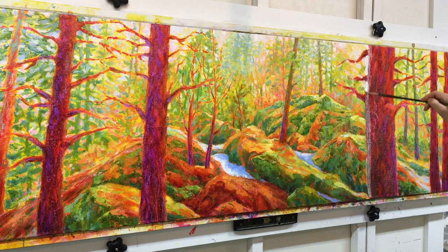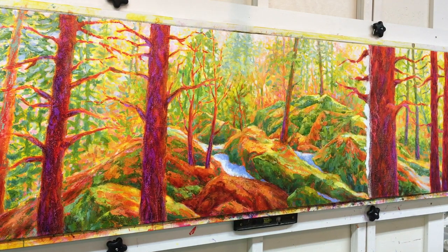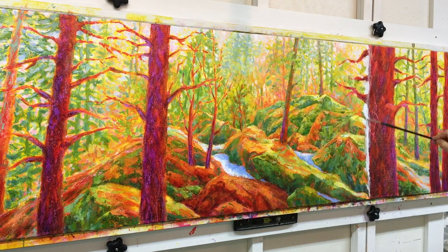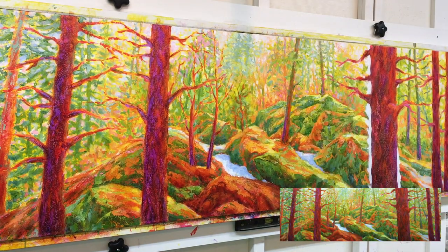I realized at this stage that the tree I'm working on was too wide for the composition of the painting, so I'm taking titanium white and blocking out the sides of the tree to make it narrower. Once that white paint was dry, I glazed it with the original nickel-azole yellow. It took a little bit of time to readjust the edges of that tree so it blended in with the cliff face, but it was worth it in the long run.